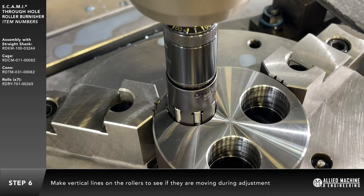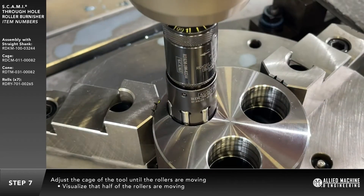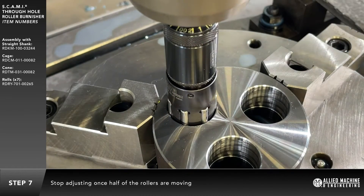Hold onto the tool holder, not the burnishing tool, and rotate the spindle. Visualize approximately half of the rollers are turning. If not, adjust the diameter until they do. Stop adjusting when it appears that half of the rollers are making contact and rotating.